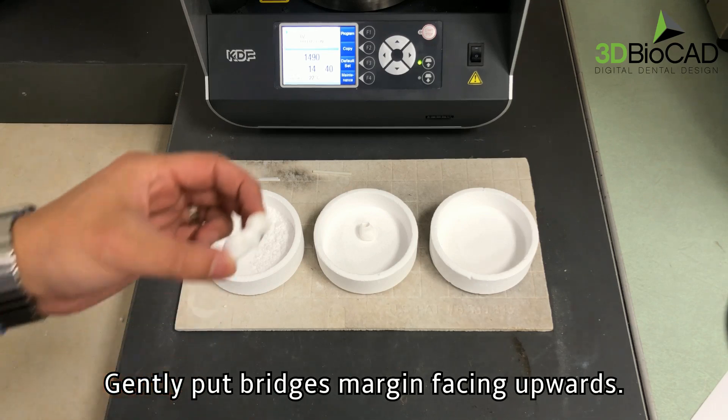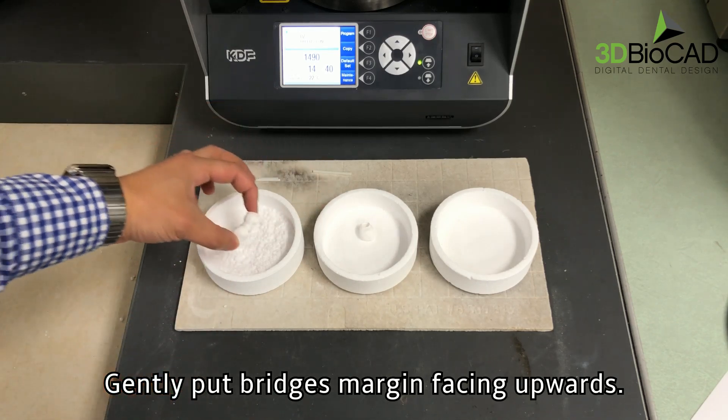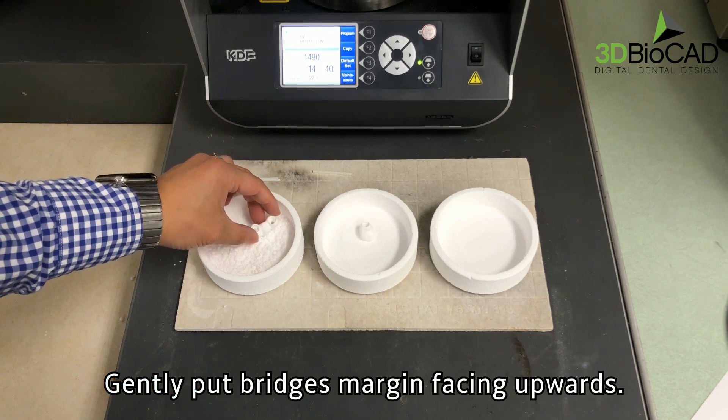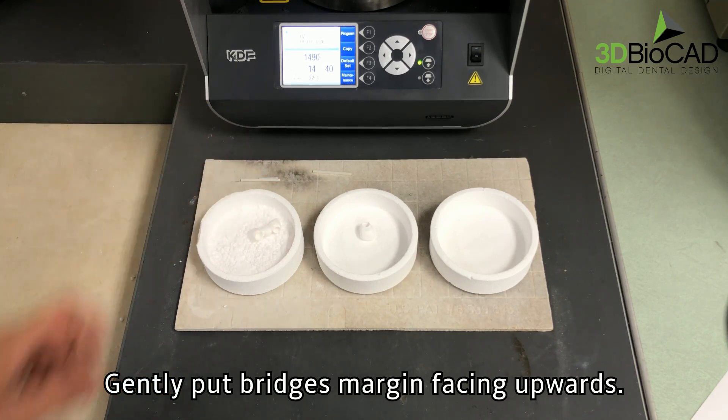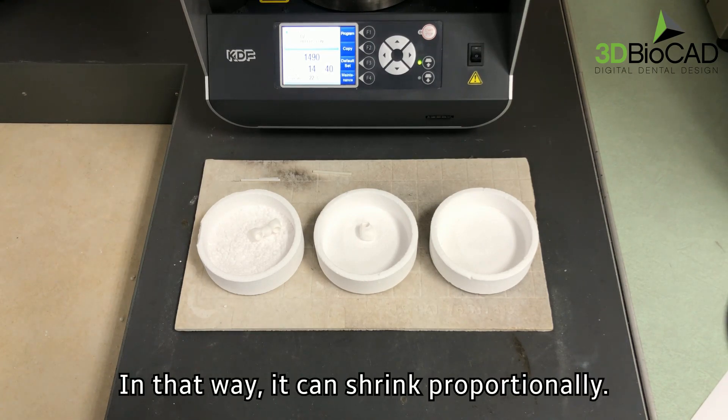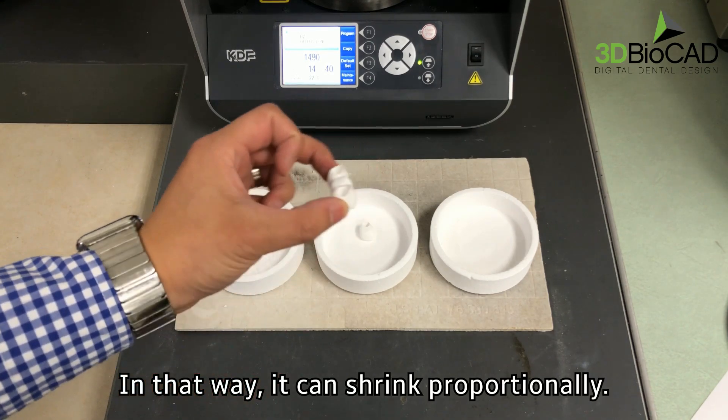Gently put bridges margin facing upwards. It should not be touching the beads. In that way, it can shrink proportionately.